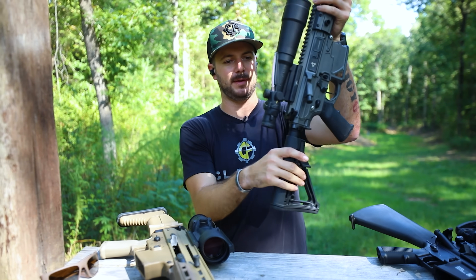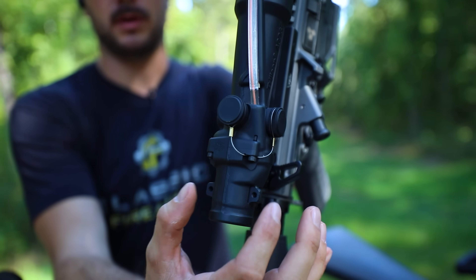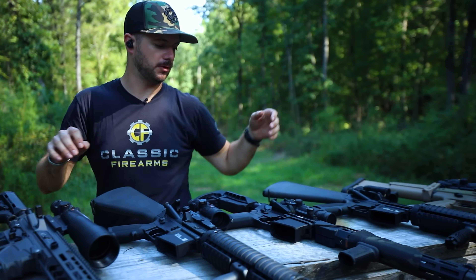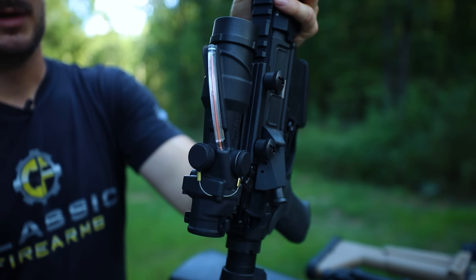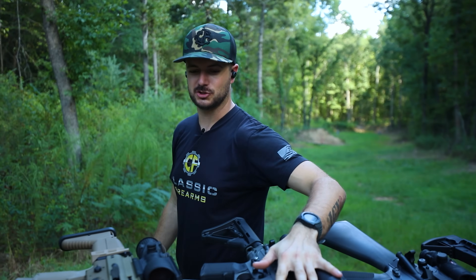You'll notice the tabs right here where you can actually thread in your RMR mount. If you want to go ahead and throw an RMR on this on the rear, you can do that. You'll also notice that on the newer RCOs we have on our website, they also have that mounting site for your RMR. This one is for your precision shooters.